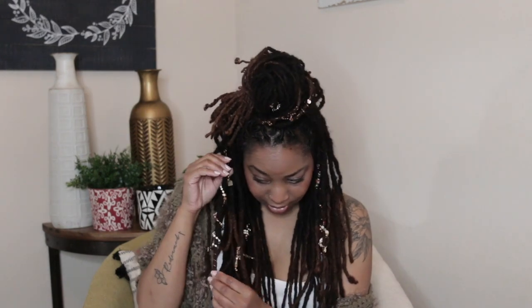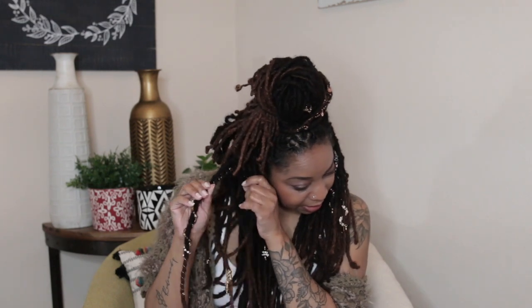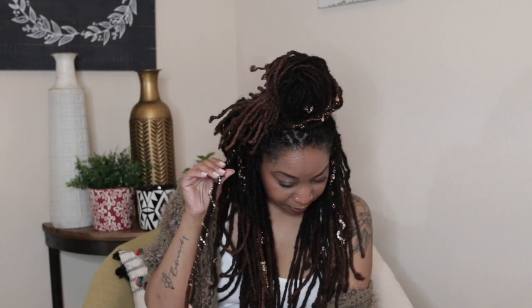This bottom piece is called the Crown Prince, and this is toffee bar, bronzite, and gold. I have another one that the model is wearing, and this is a longer piece — it's called Palace Intrigue, White Buffalo Turquoise in Outback Jasper and Pearl.